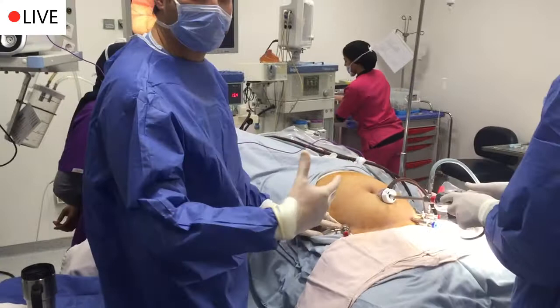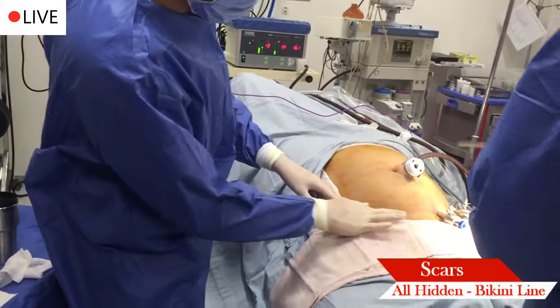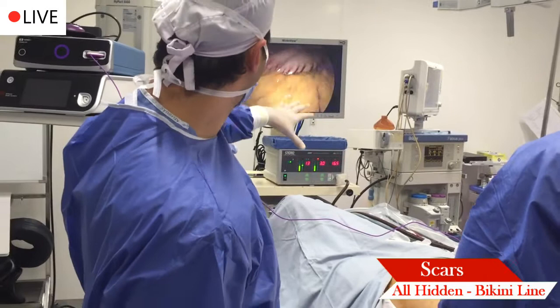As you can see, this is what's really different about the bikini sleeve. All of your scars are at the bikini line. We have them go in, and once we're in, we check your internal anatomy. If it's compatible with the bikini, then we go ahead.